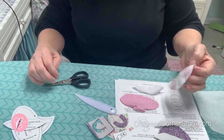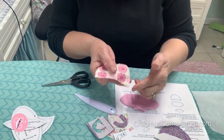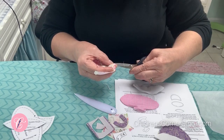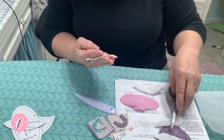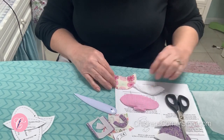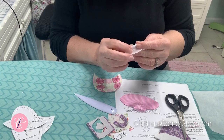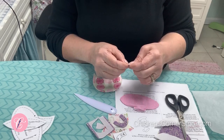Now we're ready to trim and turn the cups. Be sure to clip across the corner at the top of the cup on both sides. Along the bottom curve of the cup is really the only clipping you need to do, but do trim to an eighth of an inch. Do that with all your pieces. With the cup top, you're just going to flip it, and since you've starched it a little bit, you can probably just finger press.